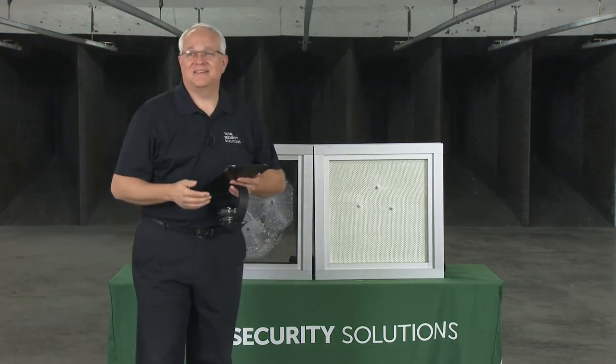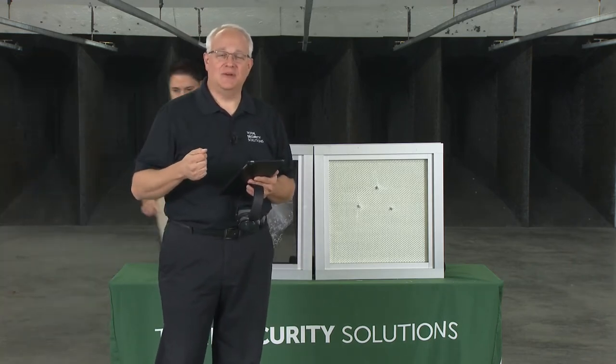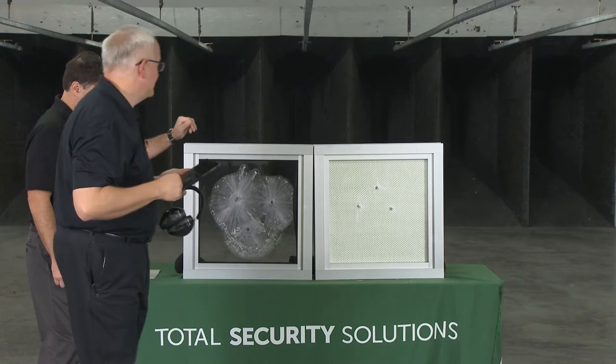Thank you — we appreciate that, range master. Bob's going to step back into the frame here and he's going to talk about how the product performed. We're going to switch to another camera so that you'll be able to see a close-up.